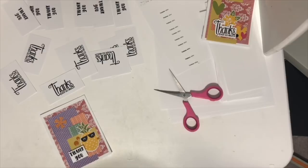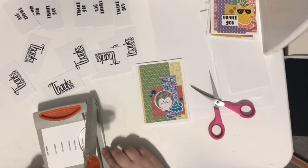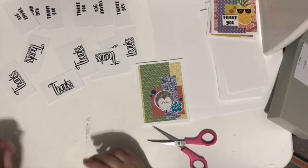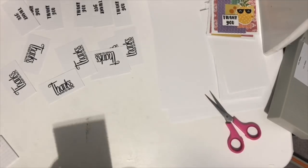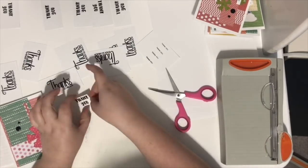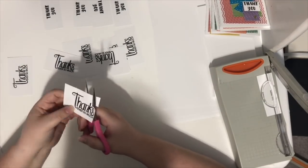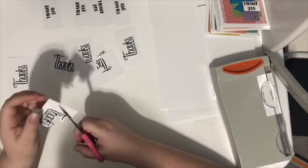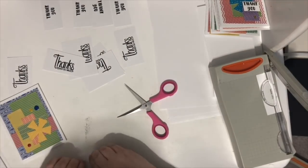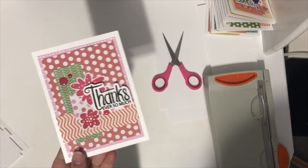I grabbed stamps that said 'thank you,' 'thank you so much,' or 'thanks ever so much,' and stamped them out on white cardstock left over from cutting the card bases. Then I trimmed or fussy-cut them and put a sentiment on every single card. I decided which sentiment size to use by looking at each card — did it need a big thanks stamp, a medium one, or a tiny word strip? I stamped each stamp about eight times, which gave me more than enough.